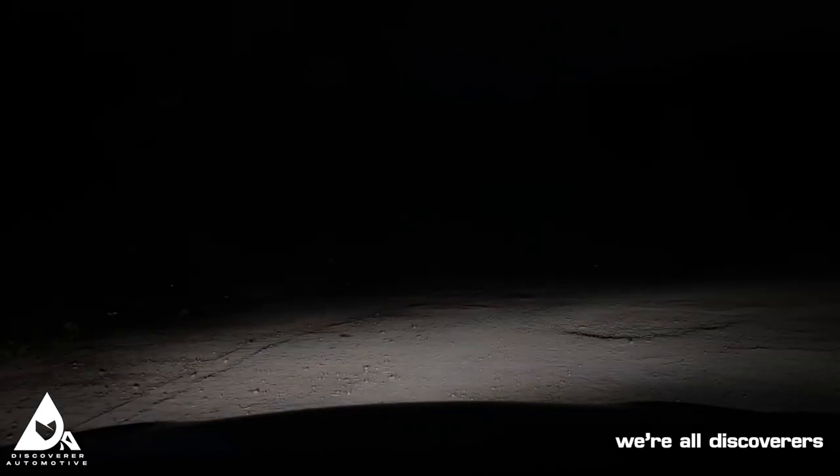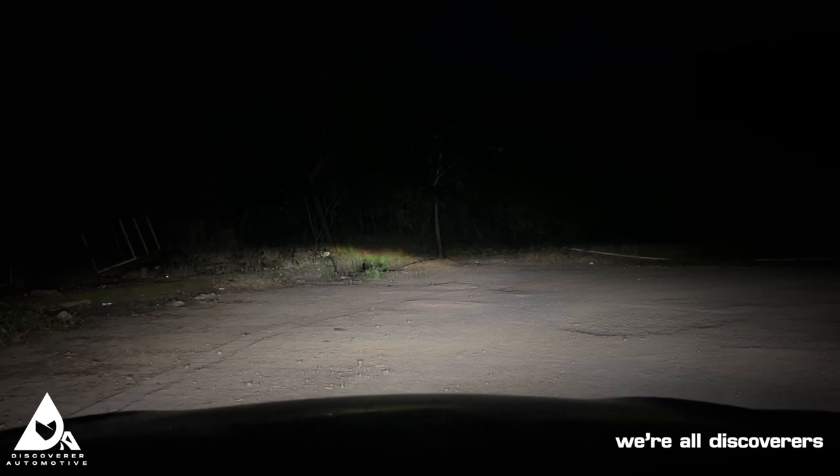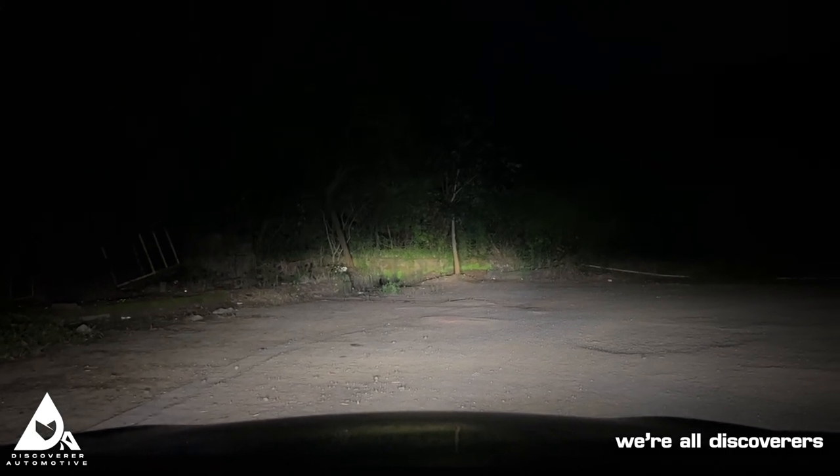Here we are with the Hela LED Blackmagic 3.2 inch spot beam cubes, mounted on the Toyota Hilux. Let me start by showing you the stock headlamps — here we have the fog lamps, here we have the low beam headlamps, and here we have the high beam headlamps.